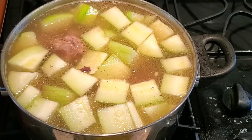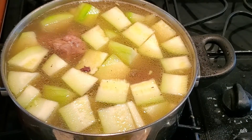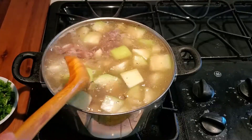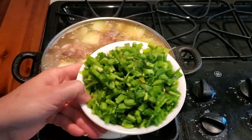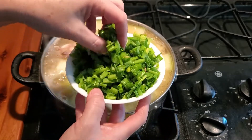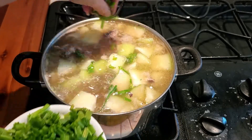Let it cook another 15 minutes. The vegetables are cooked. Add some cilantro and green onion into the soup to make it smell good.